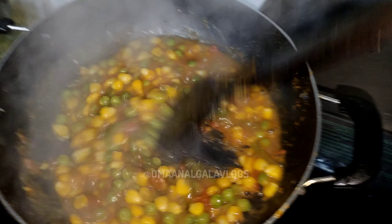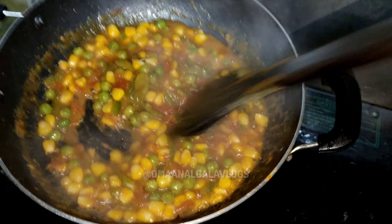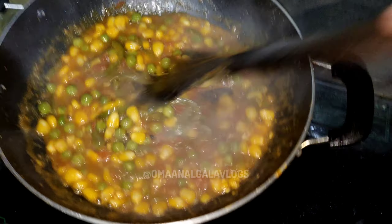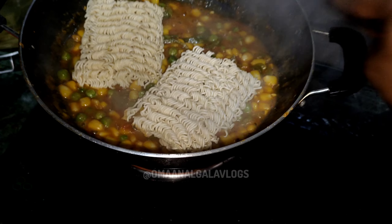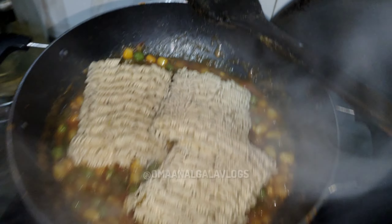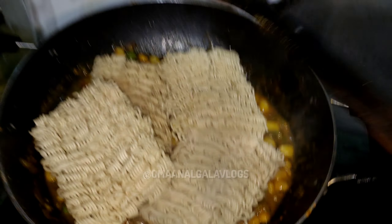You can see our whole gravy, as I told you, mix it well. You can see it is very juicy. Now we will add Maggi. We have to put it on top and now we will add water.